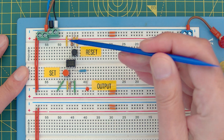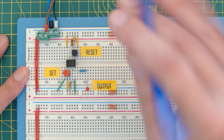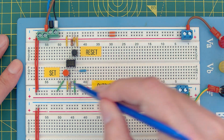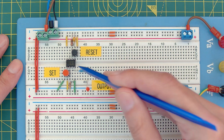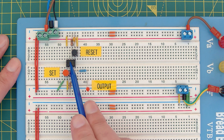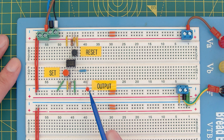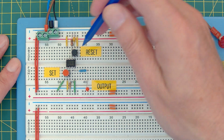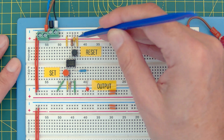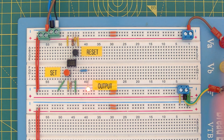Here's the first 555 chip. Supply comes in on pin 8, ground on pin 1. I've put a 0.1 microfarad capacitor on the control pin. There's an LED on the output pin through a resistor — when the output goes high the LED comes on. On the trigger pin, pin 2, there's a resistor to the supply rail so it's held high until I press the red switch, which grounds it. Red indicates the set pin — I expect the LED to come on. On the threshold pin, there's a 1k resistor to ground, and the switch pulls it directly to the supply rail.